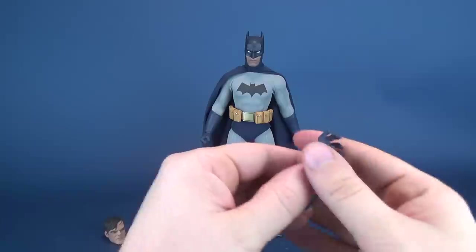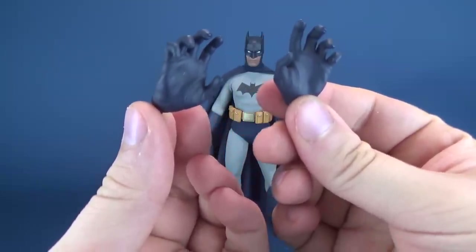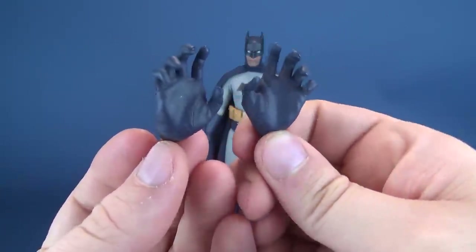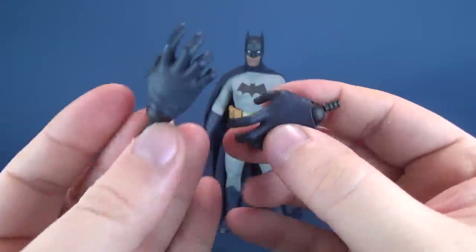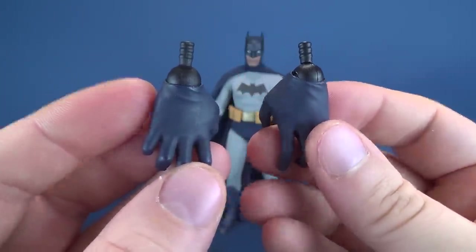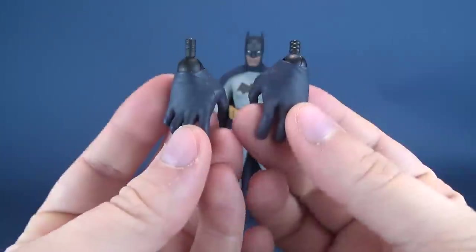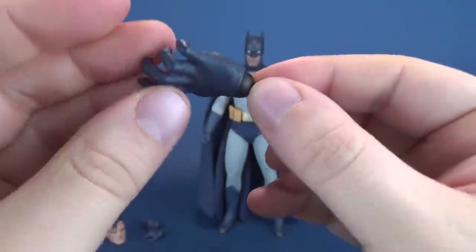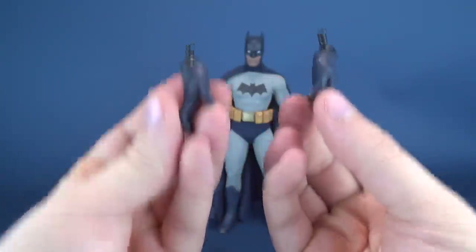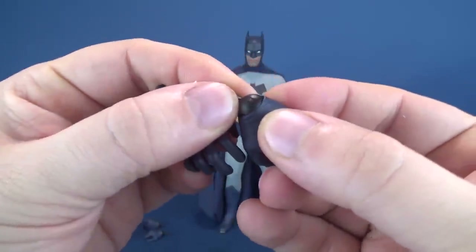He also comes with a series of interchangeable hands, including a pair of dynamic gesture hands — great for displaying the figure with one hand holding a Batarang and the other leaning forward. The hand sculpts are really nicely done. One thing I always appreciate with Sideshow releases is that each hand included with their sixth scale figures comes with pegs already built into place. Comparing this to a Hot Toys release where you usually get one set of pegs and maybe a backup pair, with Sideshow you just pull the hands out and replace them without worrying about pegs staying behind.